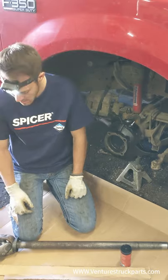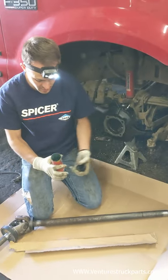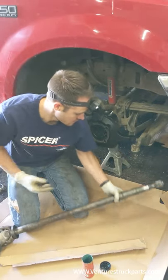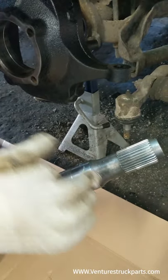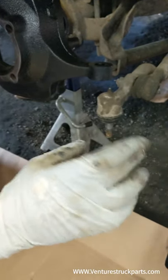We've got our shafts here with the seals pressed on and new U-joint — we're going to install it. Before you install it, take a little bit of grease like we have here. You're going to slide it through that inner tube seal, so put grease here on your seal surface — just a light coat — as well as a little bit on your splines.